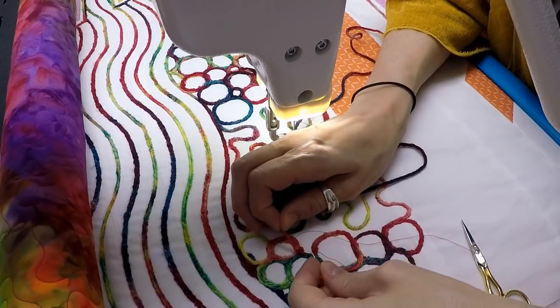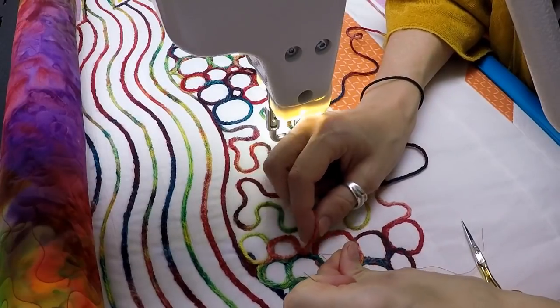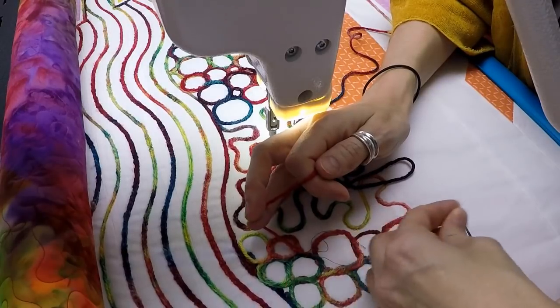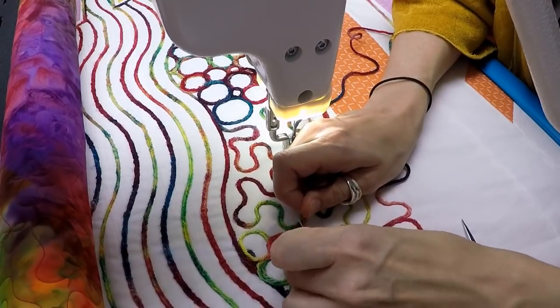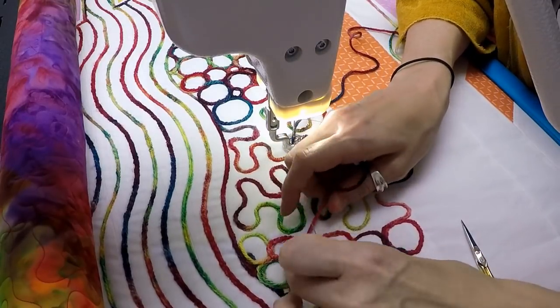That's really the key. If you try using yarn that's too thin, it's really going to give you headaches because it's just not going to catch, and it's going to continually be something you have to stitch back over. So if you find yourself running into that problem, just pick a thicker yarn.